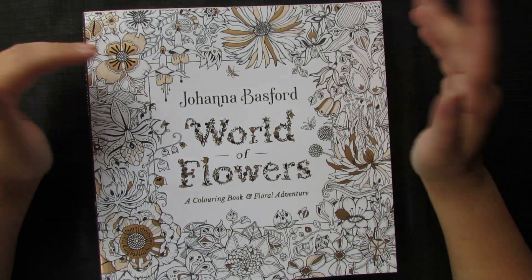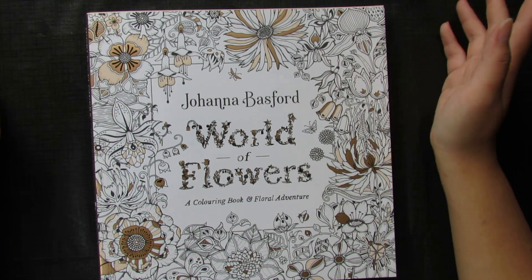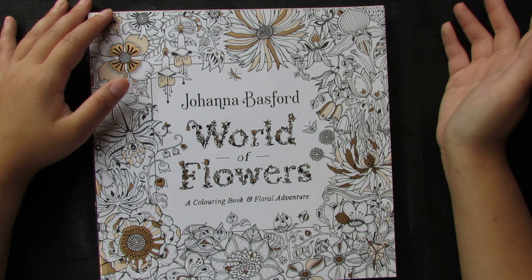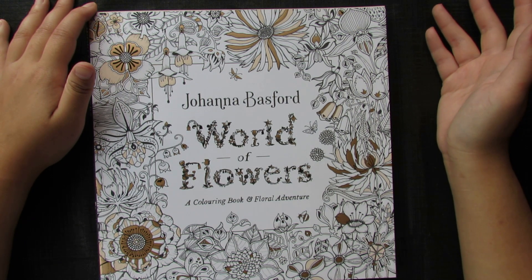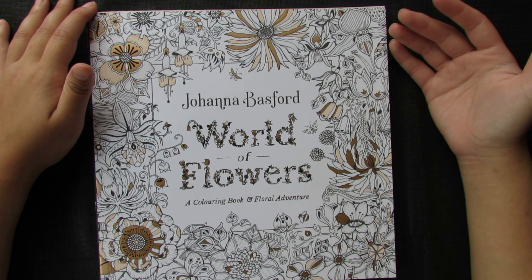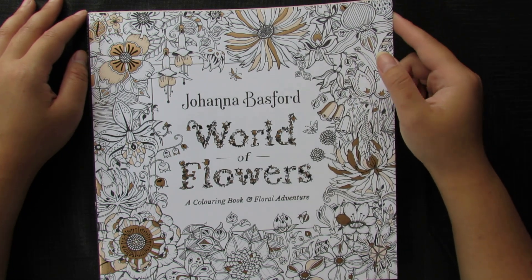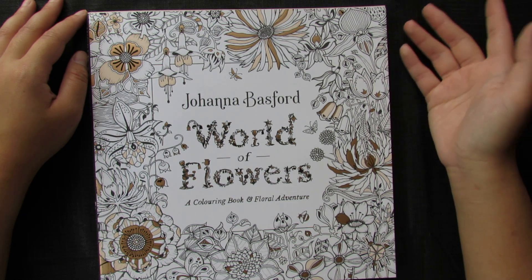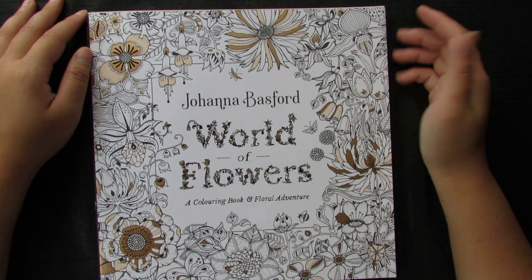That is all my finished colored pages from my on-and-off three years of coloring. I have a few more colored pages but they were PDF prints that I colored and gave away to neighbors as Christmas or birthday presents, so I don't have them anymore.